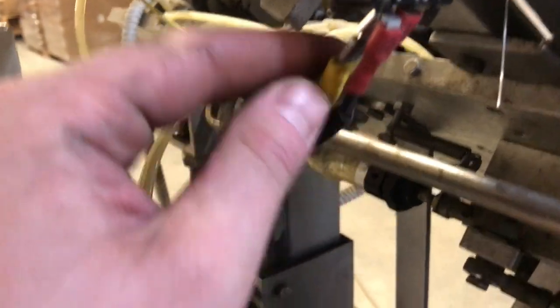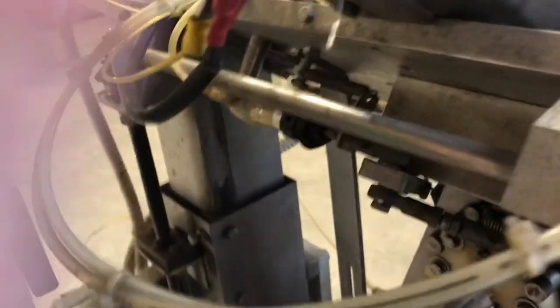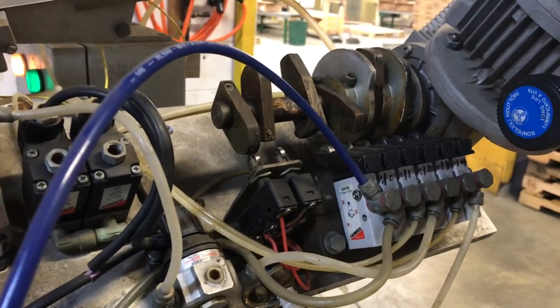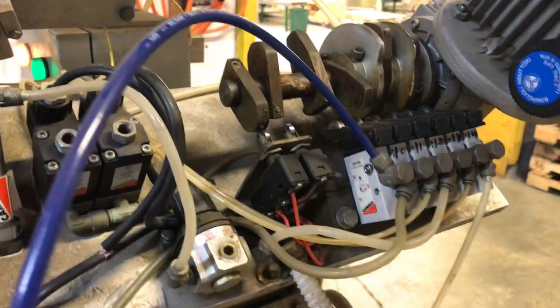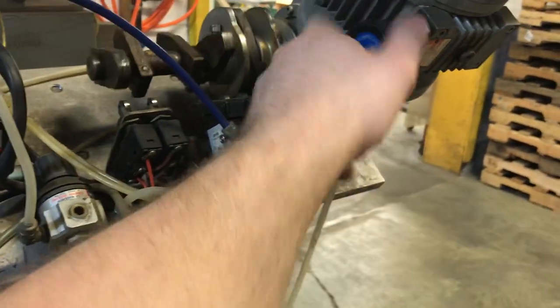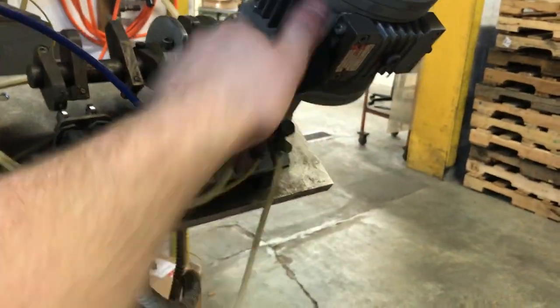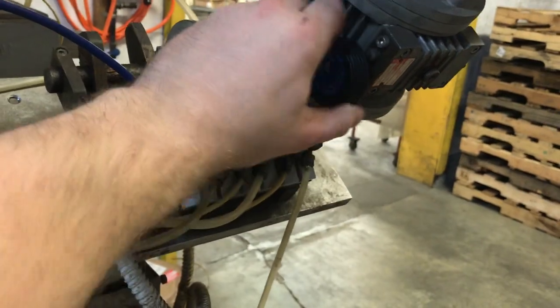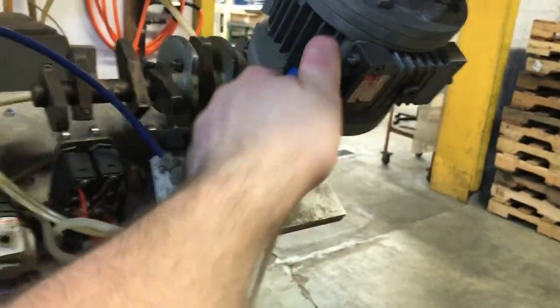I'm going to try very hard to label these things the best I can. There was some questionable wiring when I purchased this thing, but this is the micro switch for that. Let's crank the speed — not sure if I'm going faster or slower. It feels faster. Yeah, it looks like counterclockwise is faster.